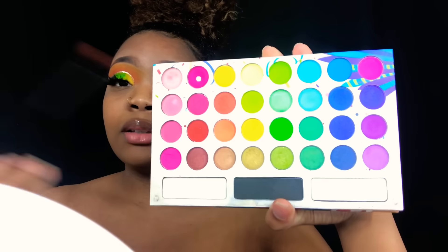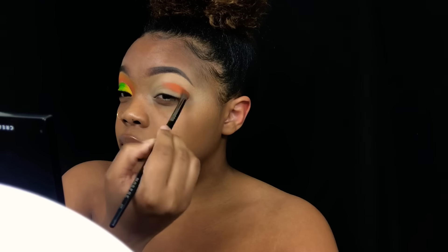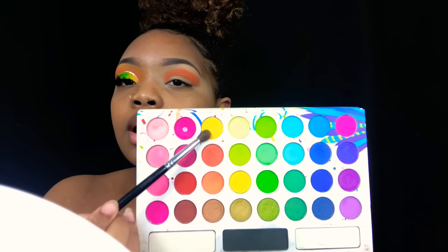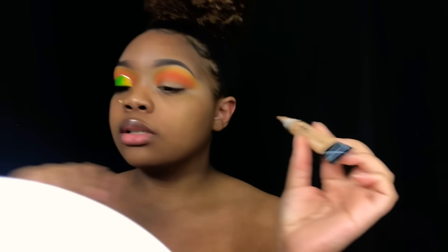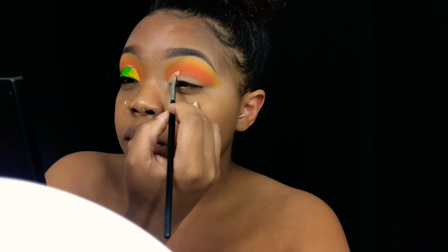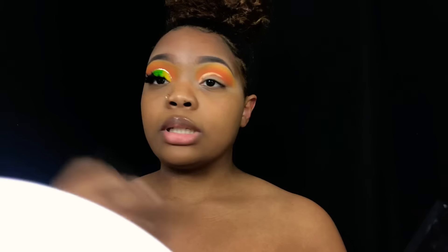I forgot to show y'all the color, but I'm taking this orange right here from the Take Me Back to Brazil palette. My next color is this yellow up here and I'm using the M506 brush. Then I'm going to cut my crease using the cyan concealer from earlier — the Other Girl Concealer in Medium Beige. That's the part that always scares me — trying to wing it out.